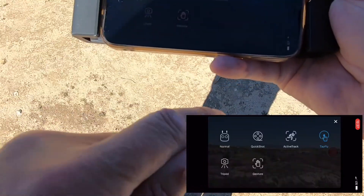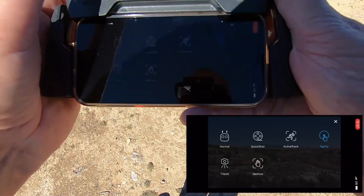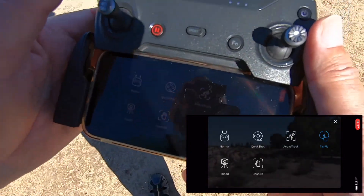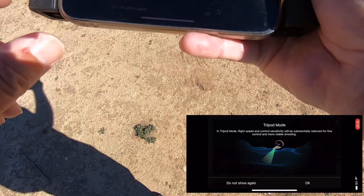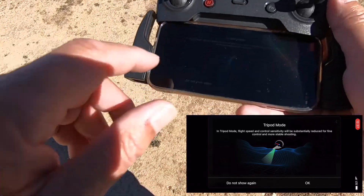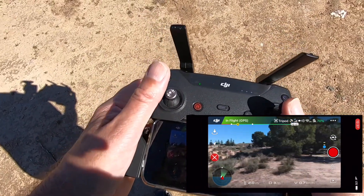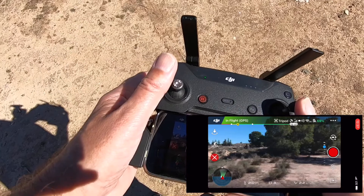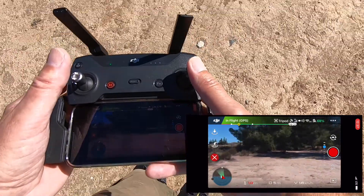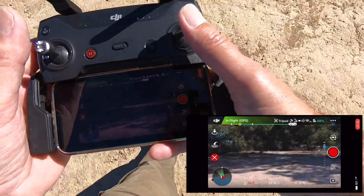If you go to the middle button, that'll take you out of tap-and-fly. Now I'm going to show you the tripod mode. We're going to find some trees — we've got some over there. Press the tripod button and it tells you what you need to know about it. Off we go — I've got it on about three to four miles per hour, so it's pretty slow. There's a tree branch hanging down; we'll see if we can fly underneath that.